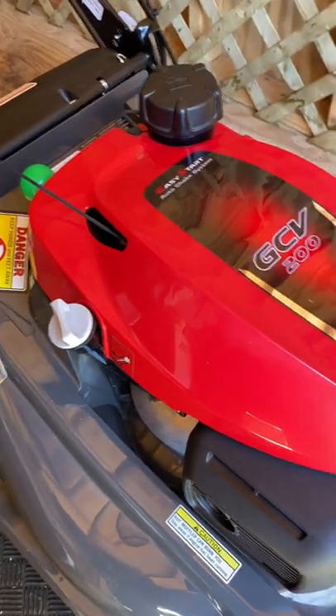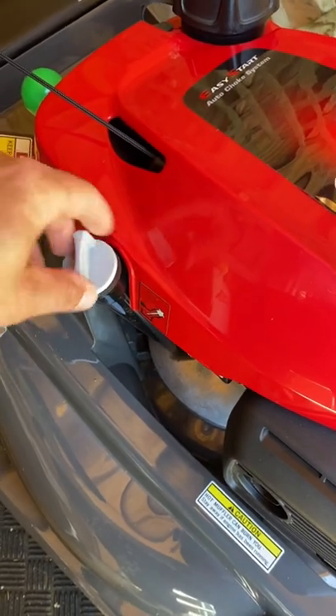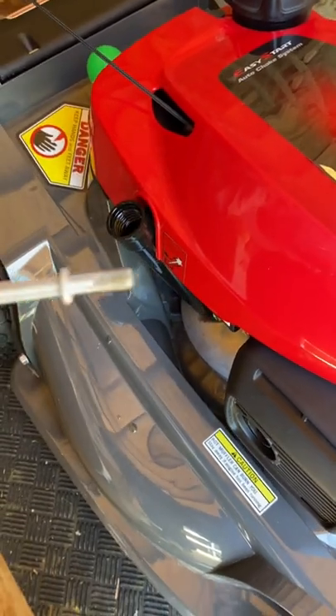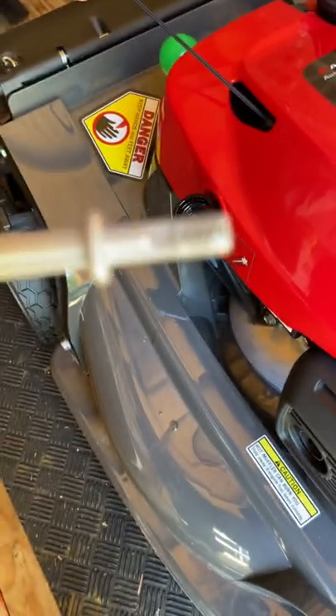For people who have the Honda HRX series lawn mowers, to check the oil you just take it out and put it on a cloth for now. When you put it back in, you don't want to screw it in — just put it in like that. Then you can take it out and look at it. It's supposed to be in the upper limit, and that's right where it is.